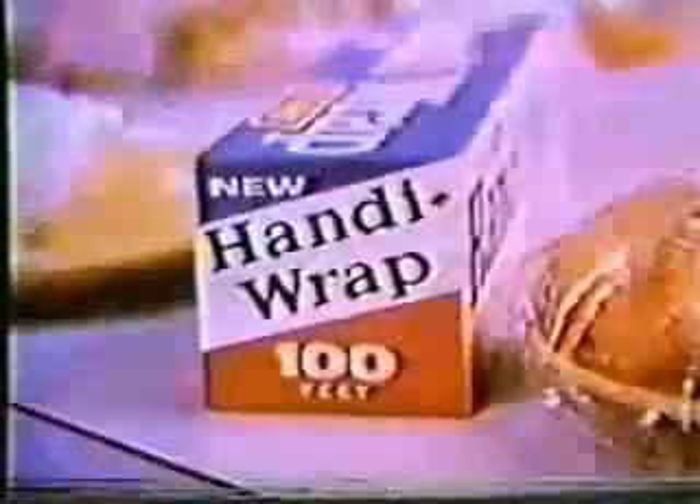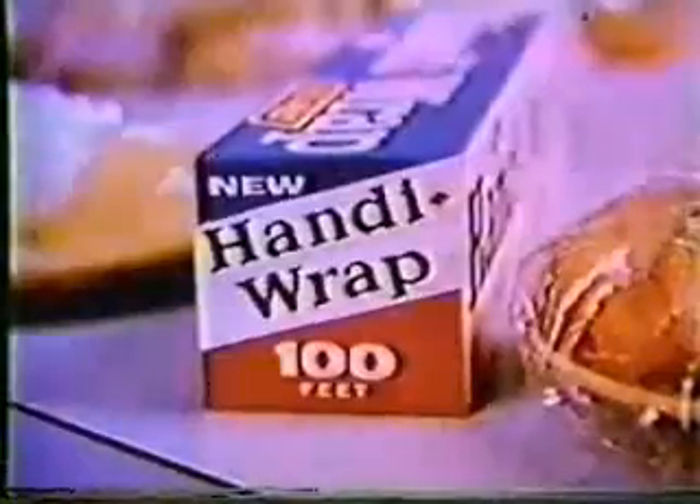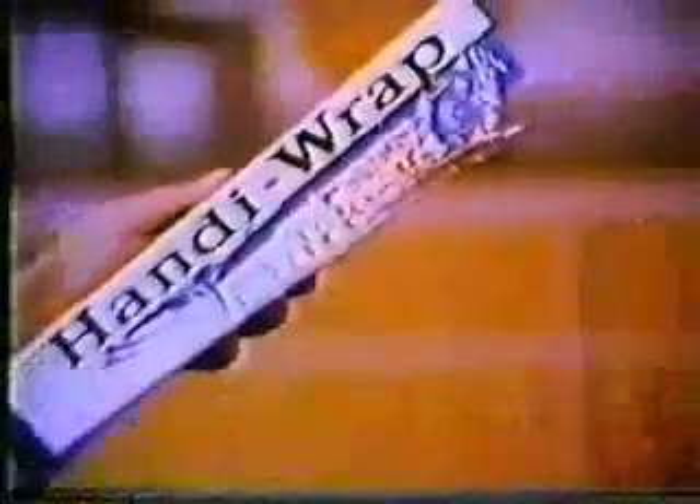Why do you use wax paper? Now there's Handiwrap at about the same price. Freshness is a snap with Handiwrap.